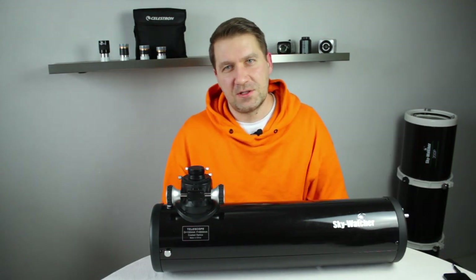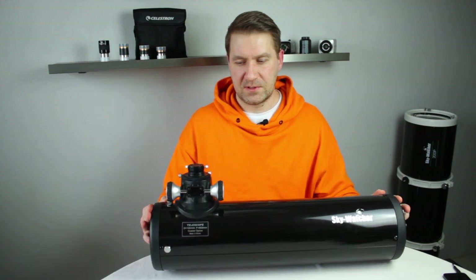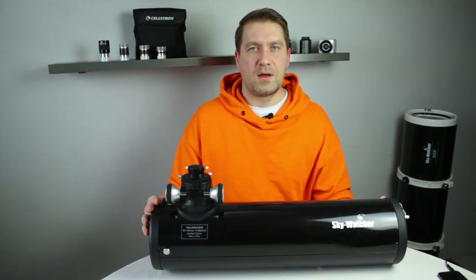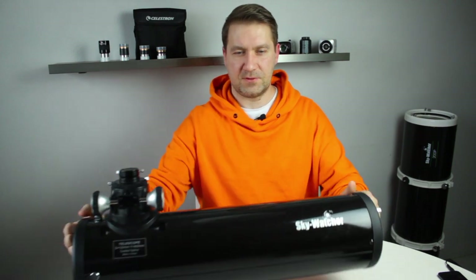The first option is to buy a dedicated Newtonian reflector for astrophotography. This one is not made for astrophotography — this one is for visual observing. I have a Newtonian reflector made for astrophotography, so I will show you it now.